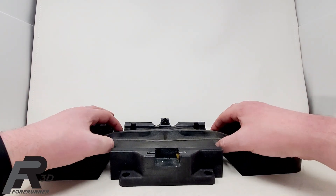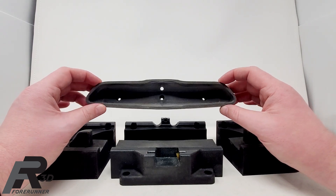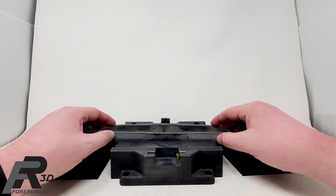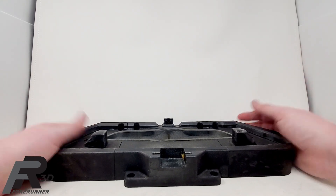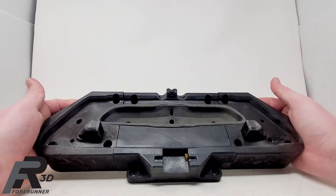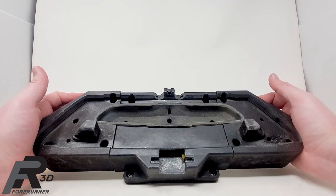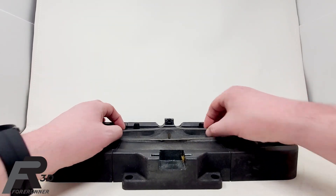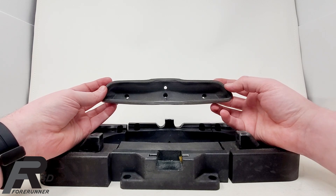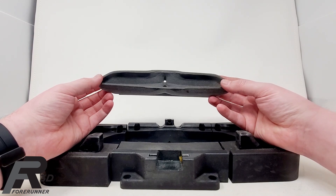We went out and had someone else print the TPU for us — it didn't turn out great, the part was warped and just didn't turn out well at all. That was actually what pushed us to bring TPU in-house to do it ourselves. Just like when we first got into 3D printing, we worked with other companies and they just didn't know what we were trying to do and never produced good parts. That's what got us to bring 3D printing in-house, then MJF printing in-house, and now on this job it's what made us bring TPU material in-house — because we just couldn't find anyone that could do it the way we wanted.